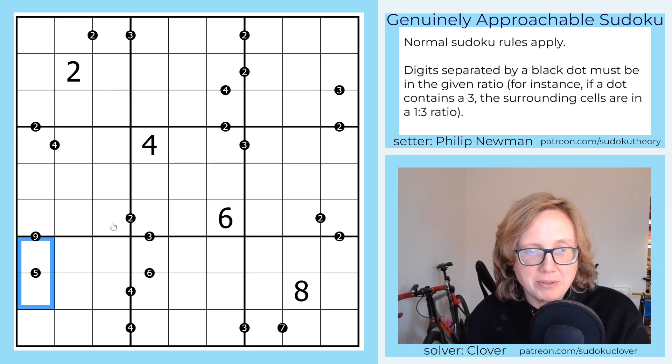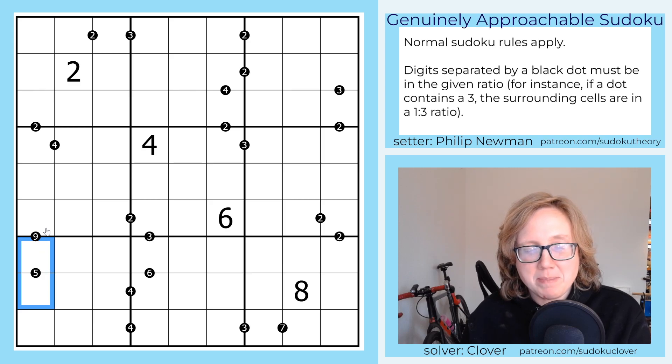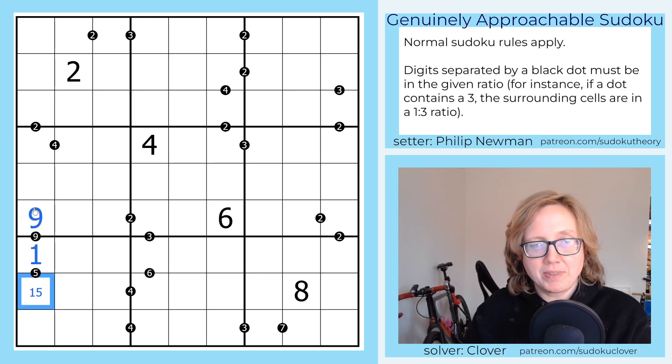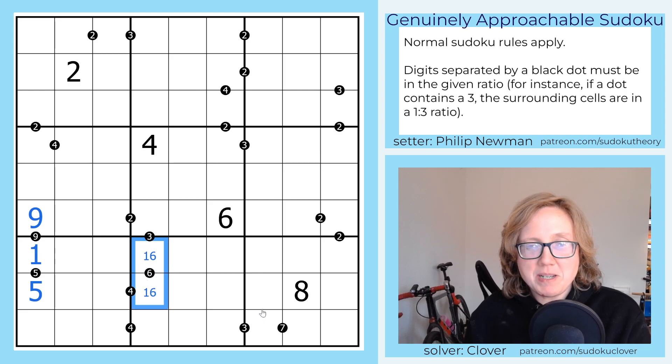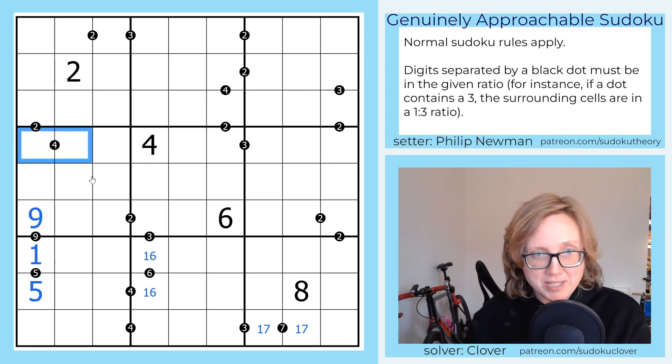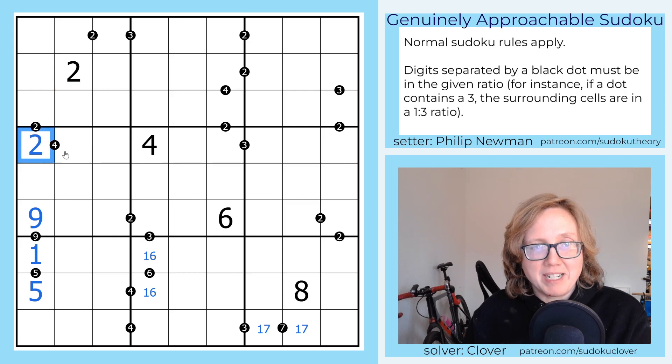And that's actually the first place we're going to go in this puzzle. When you are doing a ratio Sudoku that has different ratios, your first restriction is often going to be on the large ratios, because many of them are limited to only one option. In fact, any ratio that is five or higher in a standard Sudoku only has one way to fill it out — one and that digit. So this one has to be a one to five pair. And because the nine ratio has to be a one-nine pair, we know which way around it goes. Six will be a one-six pair, seven will be a one-seven pair. We don't have any others that are five or higher, although four is also quite restricted.